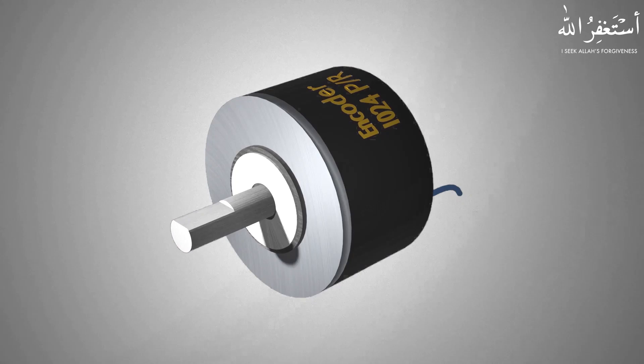What is an encoder and how does it work? Welcome to today's tutorial. In today's tutorial we will discuss about encoder, how it works, and its applications in the industry.